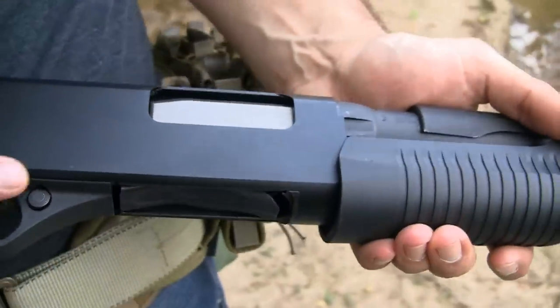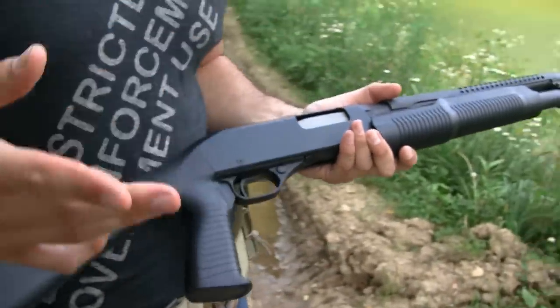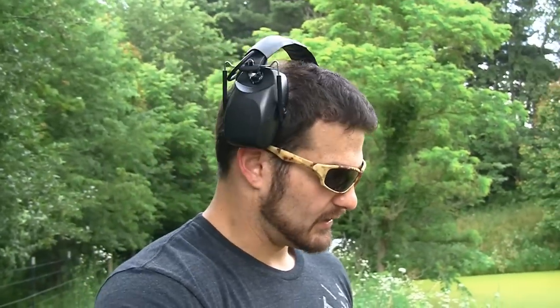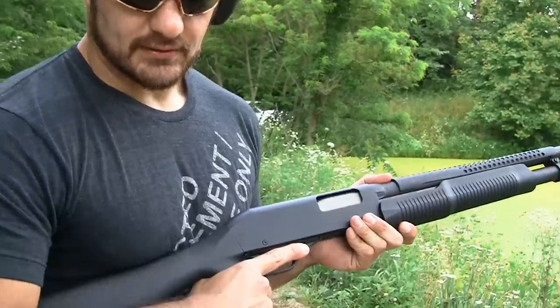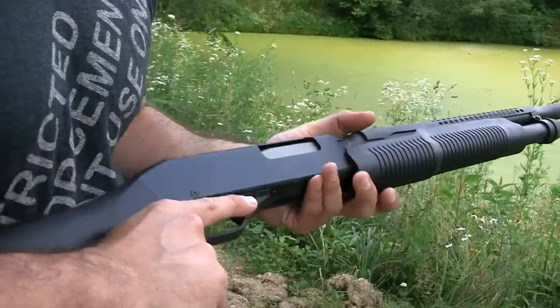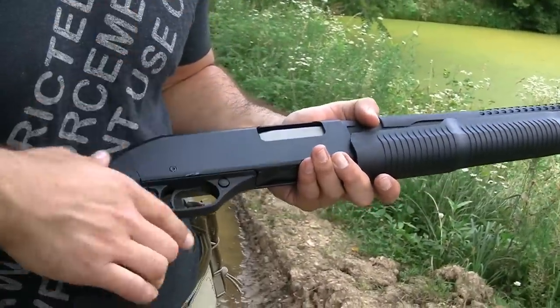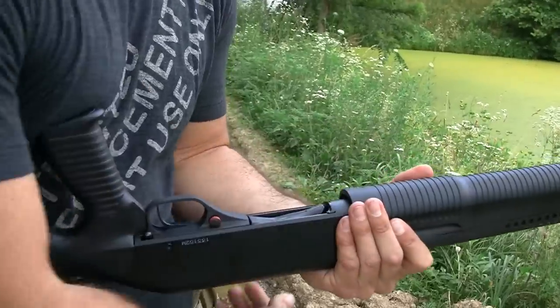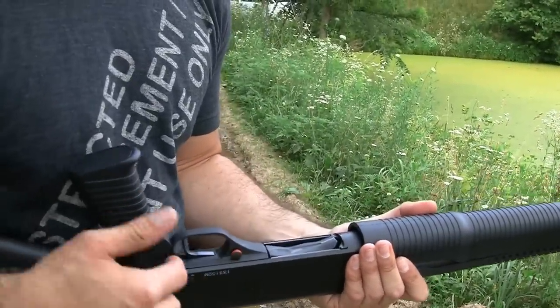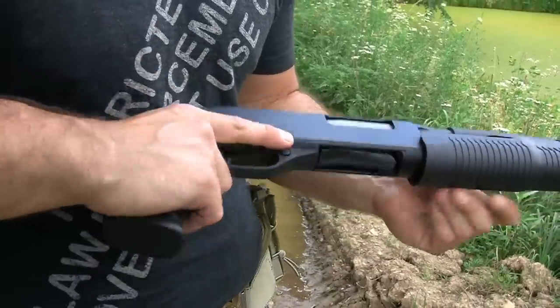As far as this stock setup is concerned, there are two types of shotguns: those that have the safety up front, and those that have it on top of the receiver. This is set up in the proper position for use with a pistol grip shotgun. However, the slide release is not set up in the right position for that.